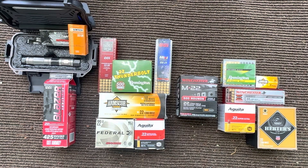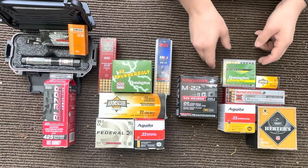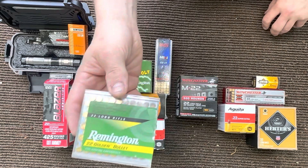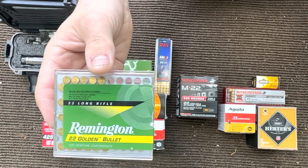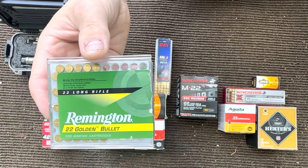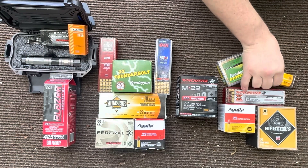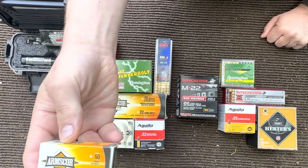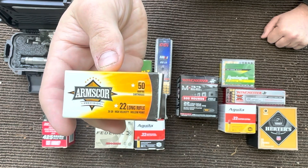We'll do a little pressure test at the end with these two particular ammos. Let's get into what I've tried that doesn't work, which is your 40 grain Remington Golden Bullets. This gun does recommend using 40 grain high velocity rounds, but these particular ones do not work in this gun very well. We're going to go over to your Arms Core 40 grain high velocity — these also do not perform very well in this gun.